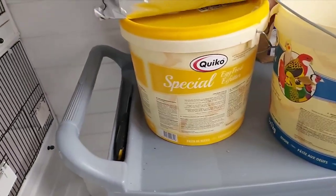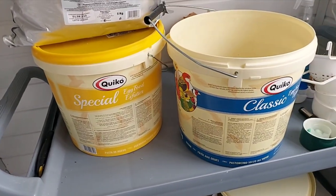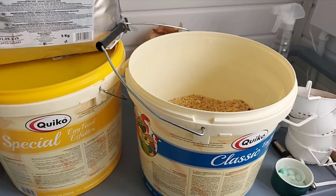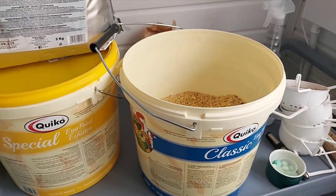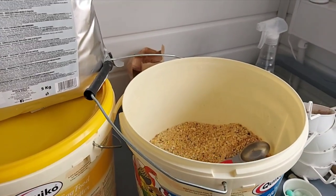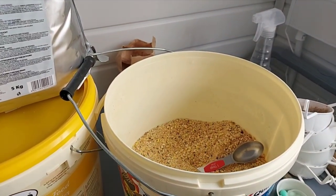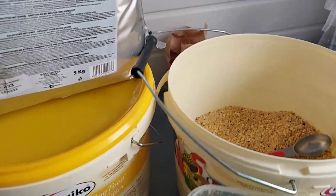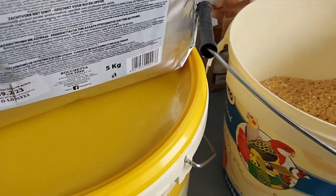My soft food — I've been using Crico, the classic and the special, for many years. My birds get used to this because I use it during the breeding season and through the winter they get some as well, so they're used to it. There are a lot of other makes out there equally as good — I just like this one.